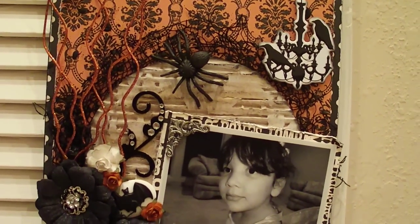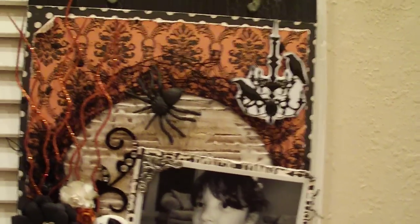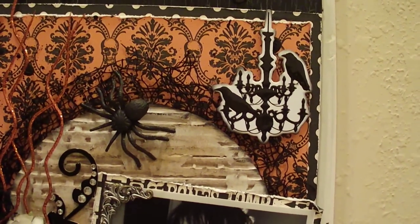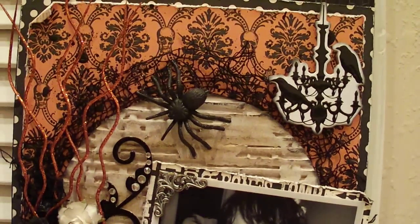And then here in the corner, that's a chipboard piece from the Teresa Collins collection. I used glossy accents on it. There's also a little plastic spider that I bought at the Dollar Tree.